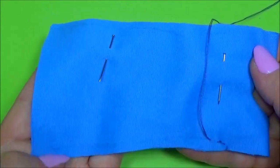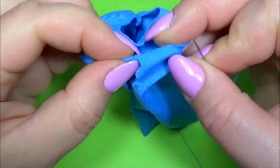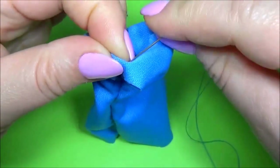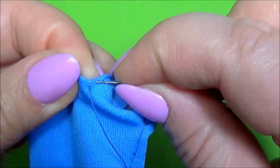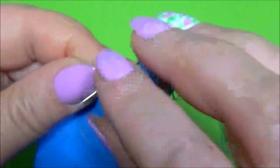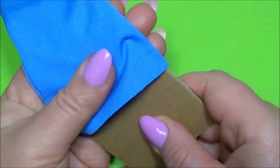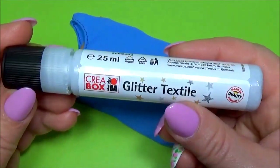From this point to the end, on both sides, bend the material and sew around the neck. Put a piece of cartoon inside. I use a glitter textile.